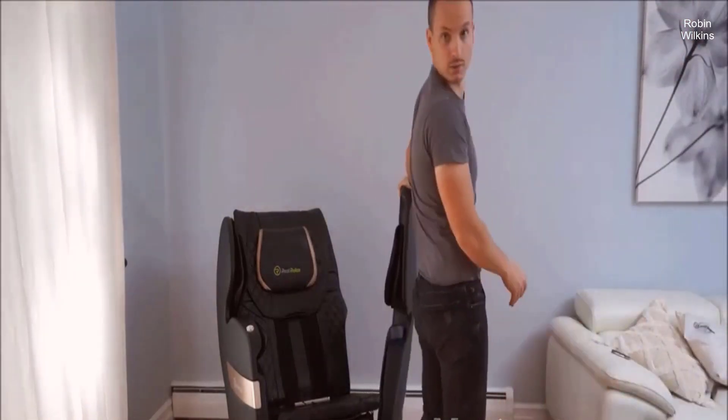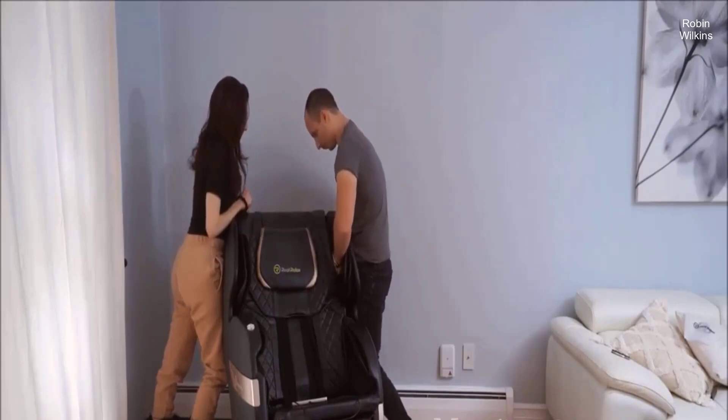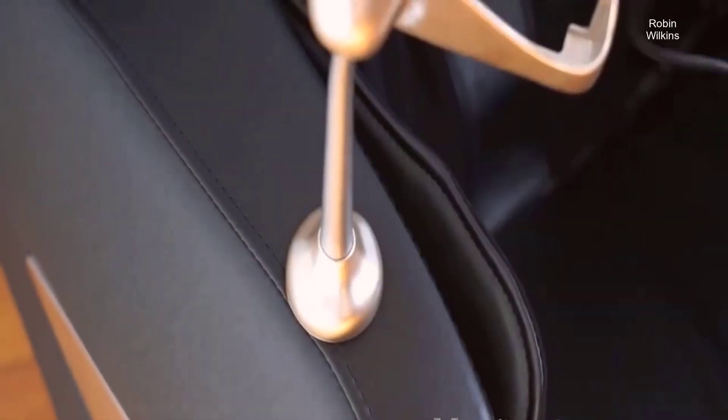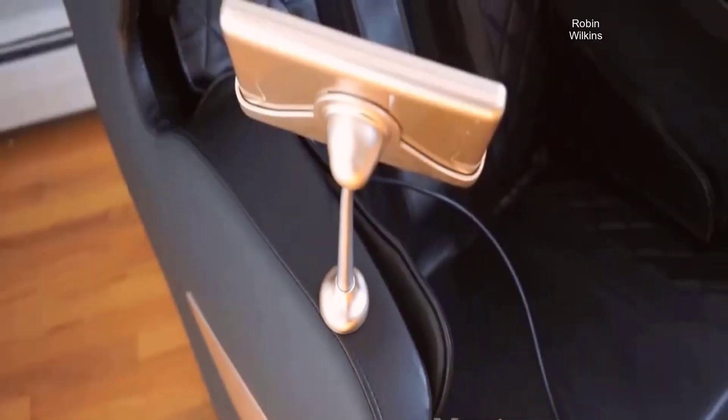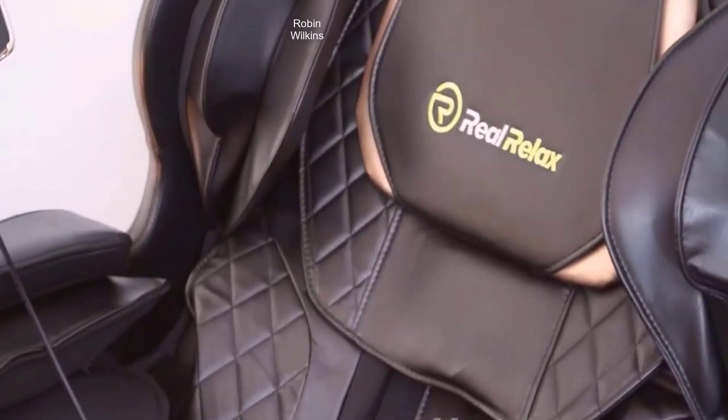I hopped on in to help my husband, as you need to apply a little bit of pressure when attaching the armrests. Here we have the LCD screen, which you just pop in. No tools required. It's really simple and easy to set up.